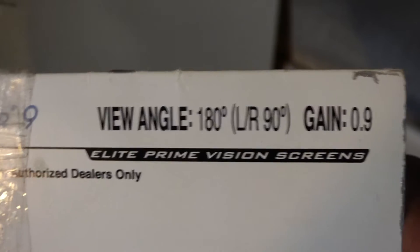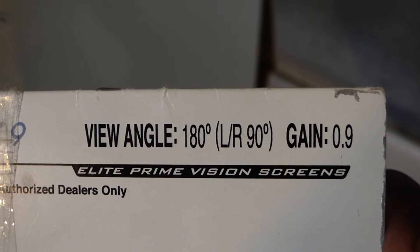We got a 180-degree viewing angle at a 0.9 gain. We're going to put this right here to show you what we painted.